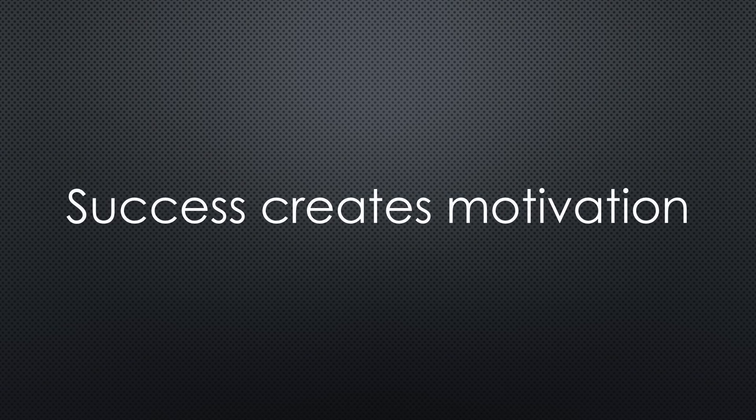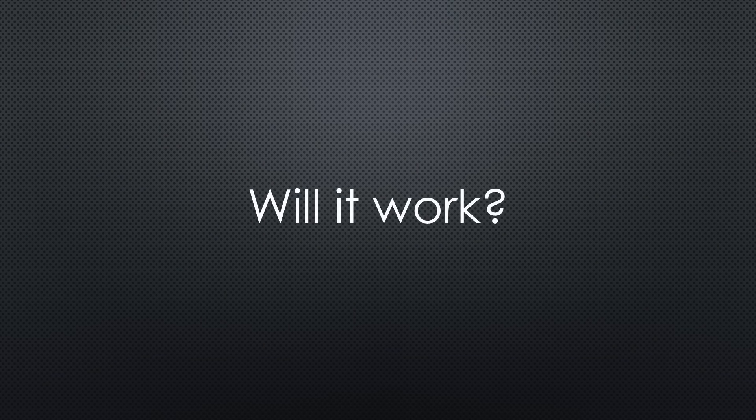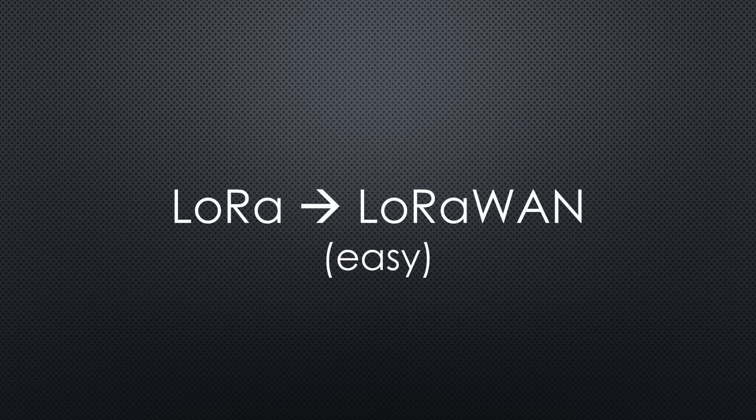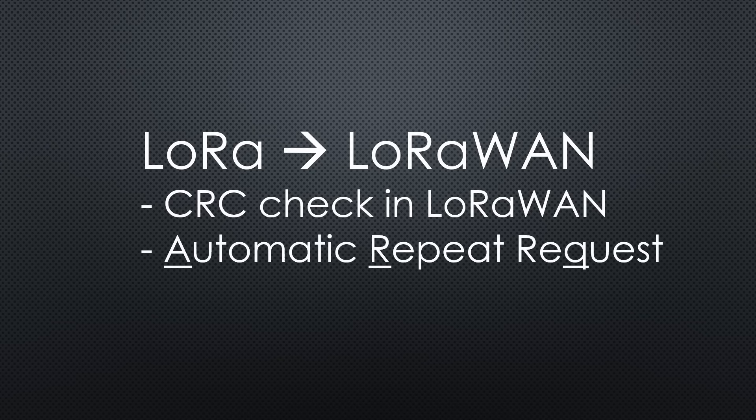Motivated by the success of the first trial, I decided to see if the whole concept could work with LoRaWAN. I already have a gateway on my roof, so I just needed to swap out the bunker transmitter. LoRaWAN operates at 868 MHz and uses an ALOHA protocol, which means there is no back channel for requesting retransmissions. In other words, if a packet is lost, it is lost forever. Fortunately, RadioLib now supports LoRaWAN too, so replacing the LoRa transmission with LoRaWAN was straightforward. I could remove CRC checking since that is handled by the LoRaWAN protocol, and ARQ wasn't even possible.